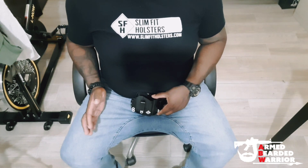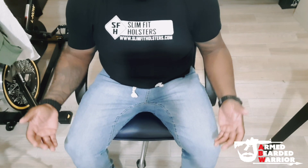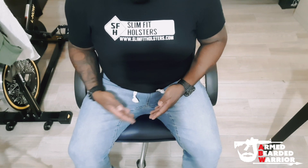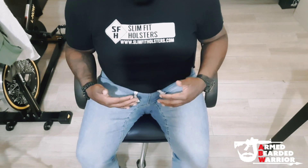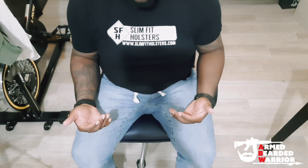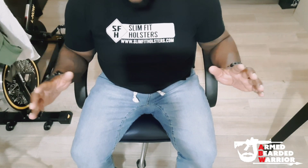Now, if your legs are spread apart a little bit, that probably wouldn't bother you. But see, I have the Gladius holster on now. As I sit down, for me this is extremely comfortable. I'm not aggravated. My pelvis area isn't aggravated. I don't feel like if I was to move my legs closer together forcefully, there would be any aggravation at all. It's very comfortable, and the fact that the company's name is Slim Fit — I'm not a slim fit person — but the fact that I feel comfortable with a Slim Fit holster is why I love this brand.